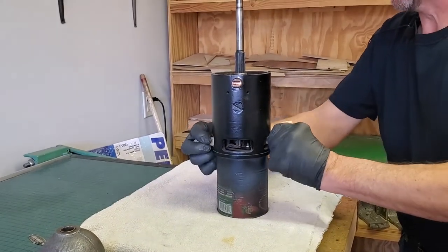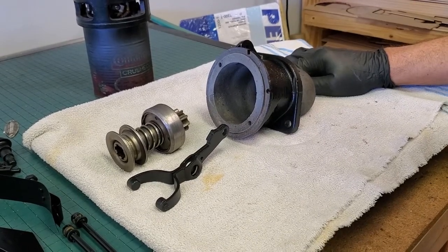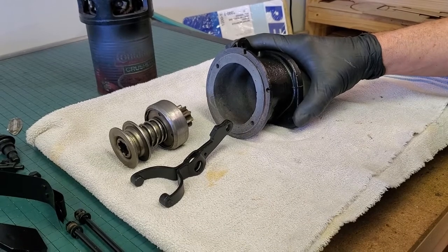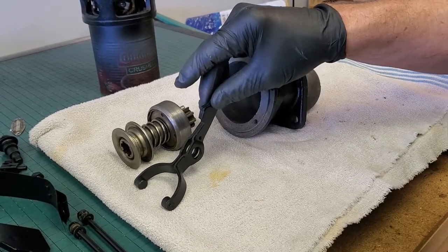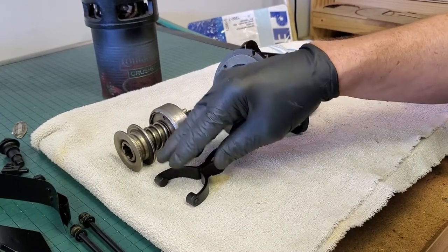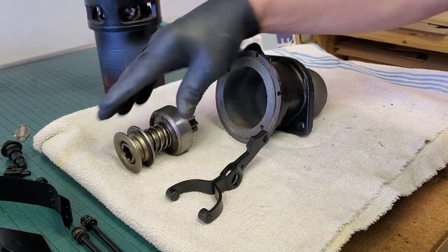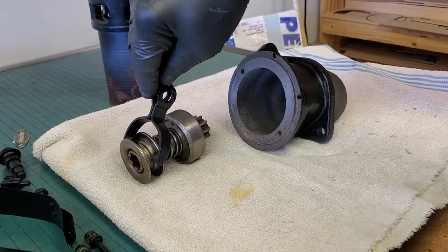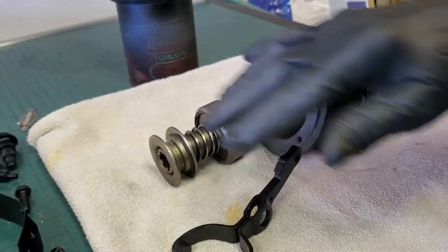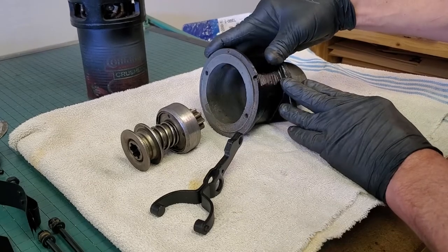We can now pull out the wooden blocks. Here we have the three main components we're going to work with for the next assembly: the mount that goes on the back of your starter — which your starter mounts to your flywheel housing with — the lower arm that you couldn't see when it was assembled, two small round dowel-like pieces that go right here, and your complete Bendix drive.